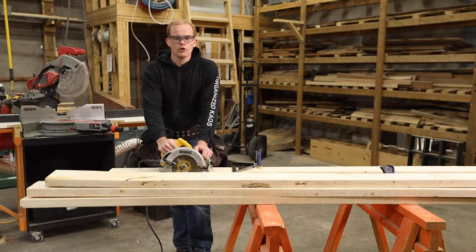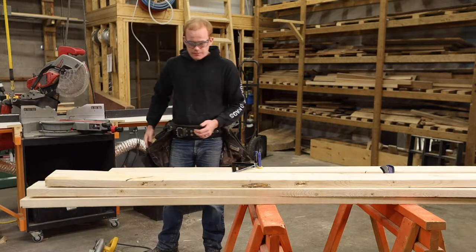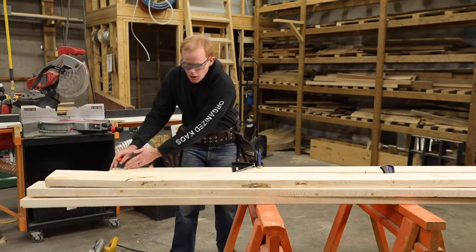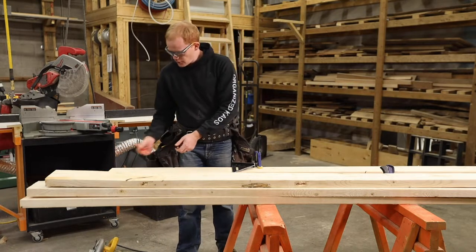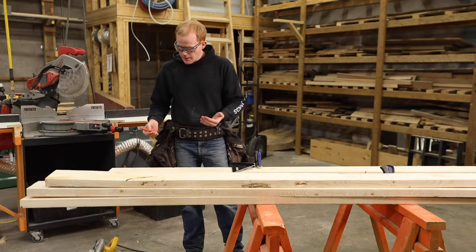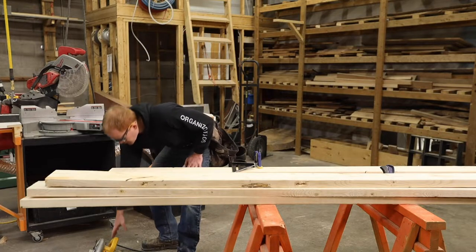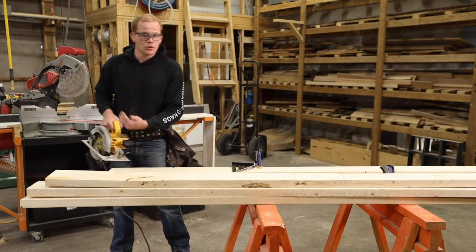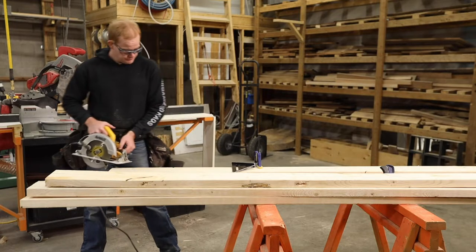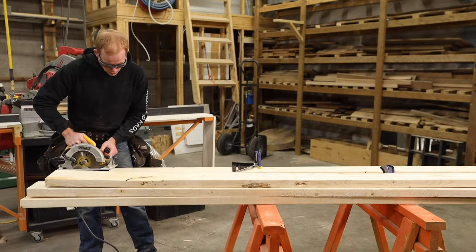Next, we're going to get into a rip cut. A rip cut goes along the grain of your piece of wood. It is all the same ideas as a cross cut, except you're going long ways. My board's clamped down, two hands on the saw — all the same.